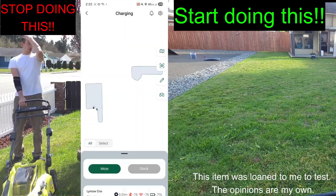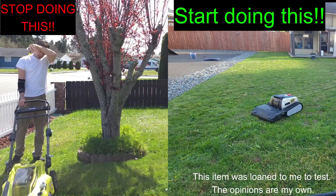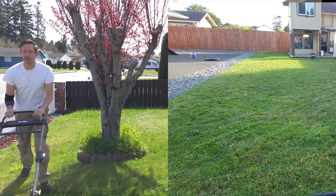Stop mowing your lawn like it's 2010. You can either push a mower for an hour or push a button for a second. It's your choice.